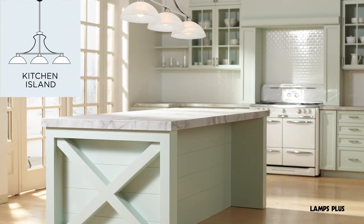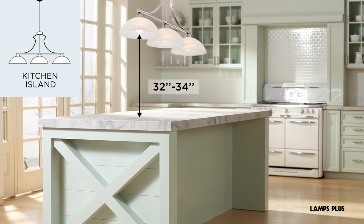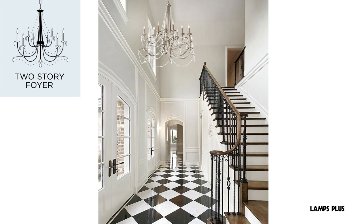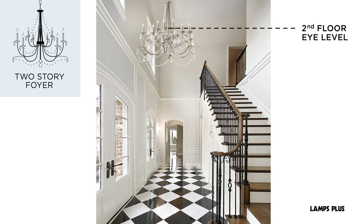Over a kitchen island, a height of 32 to 34 inches over the counter is recommended. In an open foyer, hang the chandelier at eye level or slightly below when viewed from the second floor.